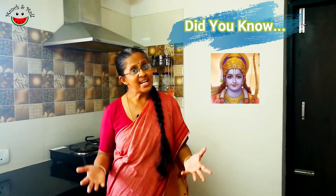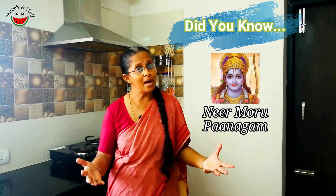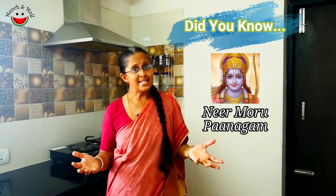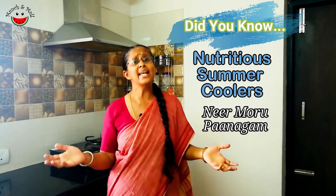Rama Navami is just around the corner. It celebrates the birth of Lord Rama, and these two traditional drinks — Nirmor and Panagam — are made as an offering or Nevedyam to Lord Rama in South India. Let's look at how to make them. Both these drinks are had throughout summer and they have some amazing health benefits, which we will look at.